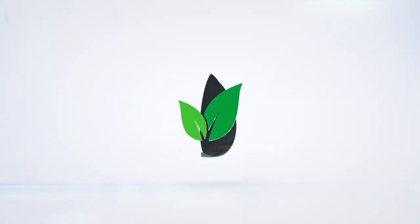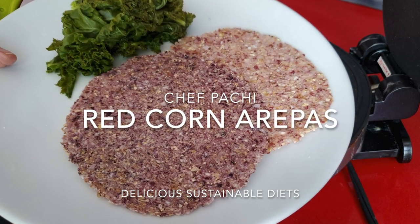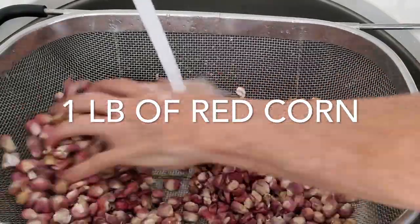Eat delicious and lose weight with Chef Pachi. Hi, this is Chef Pachi and today we're gonna make some amazing red corn arepas.